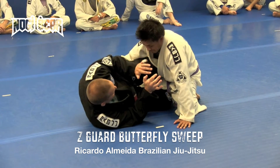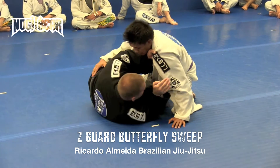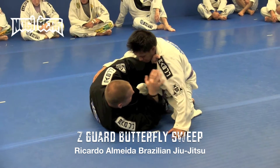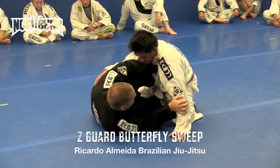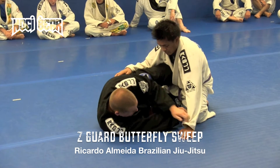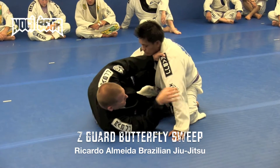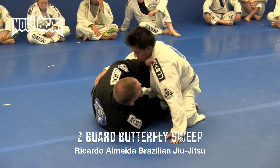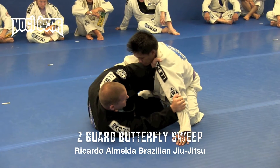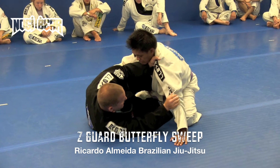We're gonna do exactly the same thing that Nick was showing us: hand in the collar, the other hand is blocking the crossface. There's a lot of different configurations we can have with our grips — double lapel, knee grip, sleeve grip. Let's go hand in the collar; this hand is busy blocking the crossface. I don't ever want Mike to control my upper body. You can grab the gi too, just like that.